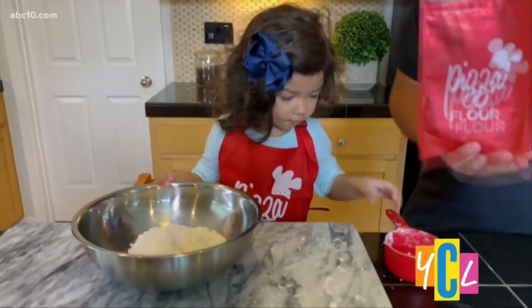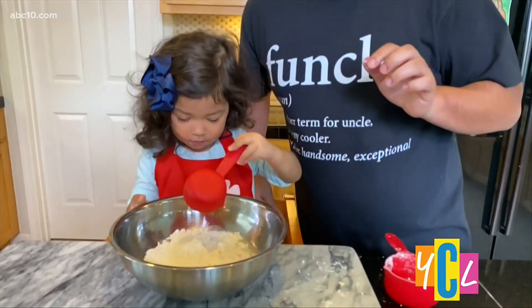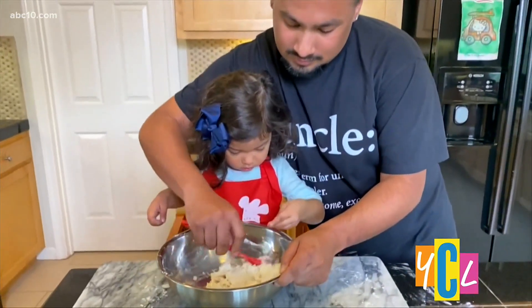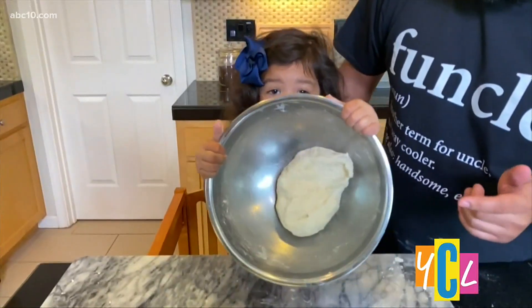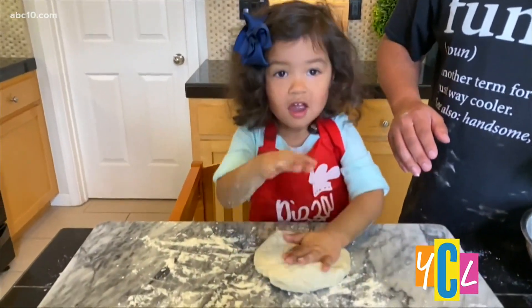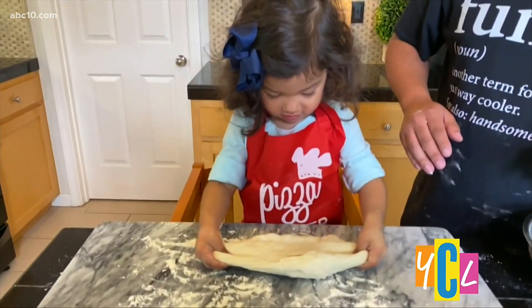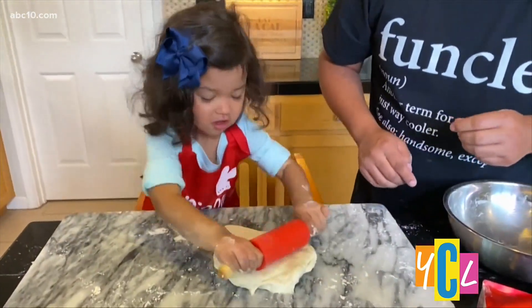And we have to add our water. Are you going to add our water? And once you have the dough the way you like it, you can spread it out to form your pizza. What are you doing? I'm doing the dough. Good job.